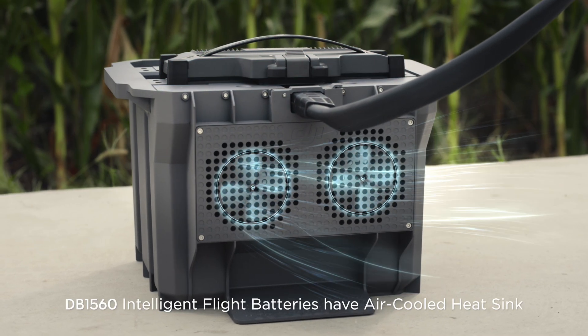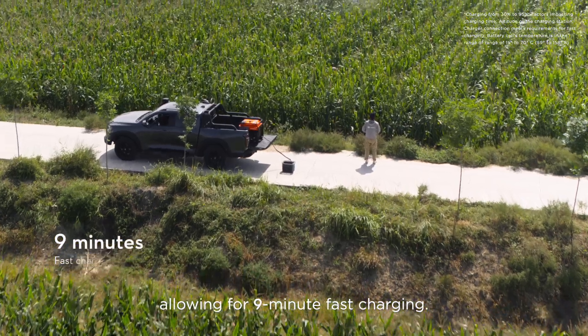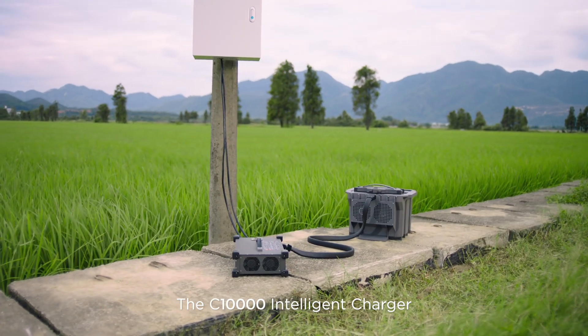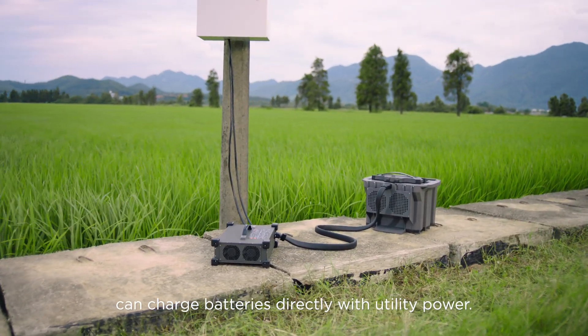DB1560 Intelligent Flight batteries have an air-cooled heatsink, allowing for 9-minute fast charging. The C10000 intelligent charger can charge batteries directly with utility power.